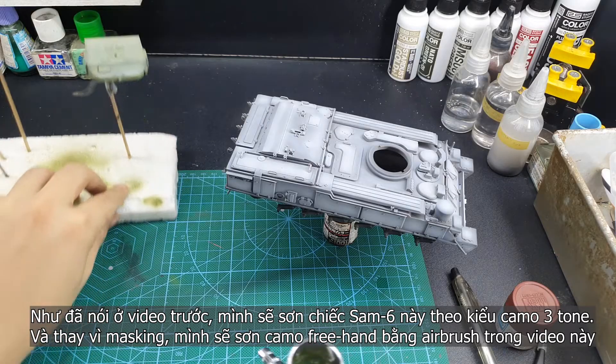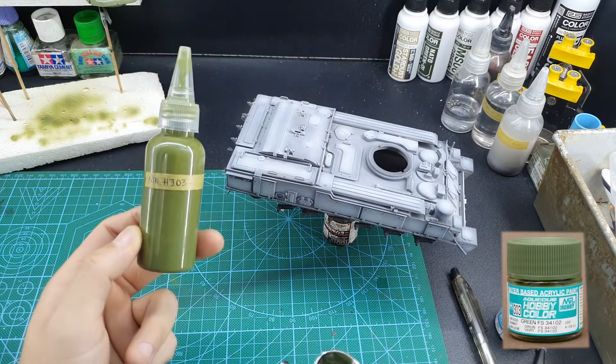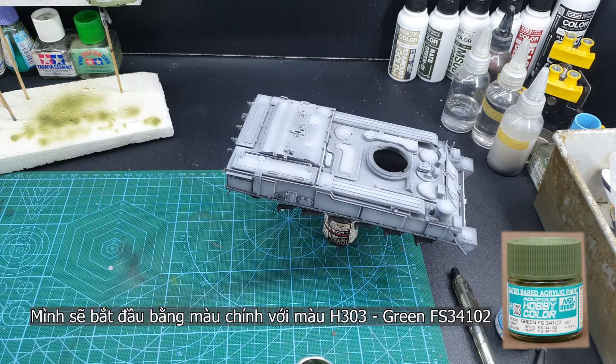I will do the three color camo pattern for this vehicle, and I will do it freehand with the brush without any masking.